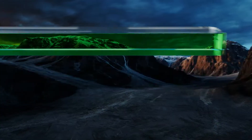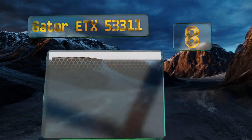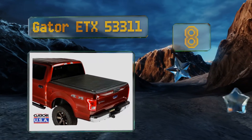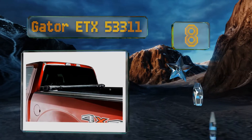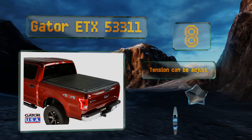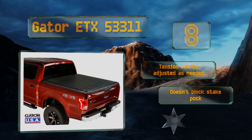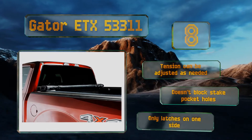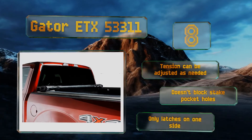Coming in at number 8, the Gator ETX 53311 is about as basic and budget-friendly as they come. It's a simple soft roll-up model that's made in the United States and comes with access to US-based customer support, plus a 10-year warranty on the vinyl tarp. The tension can be adjusted as needed, and it doesn't block stake pocket holes. However, it only latches on one side.